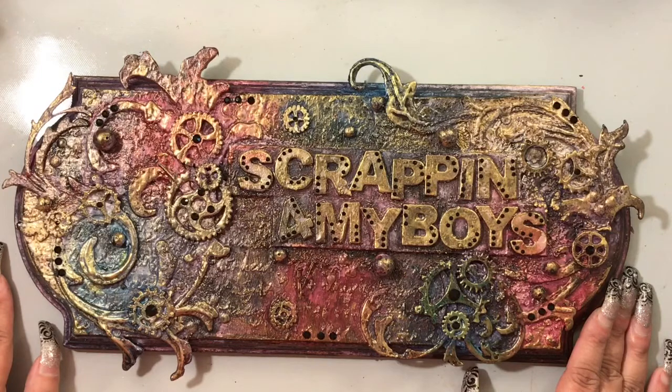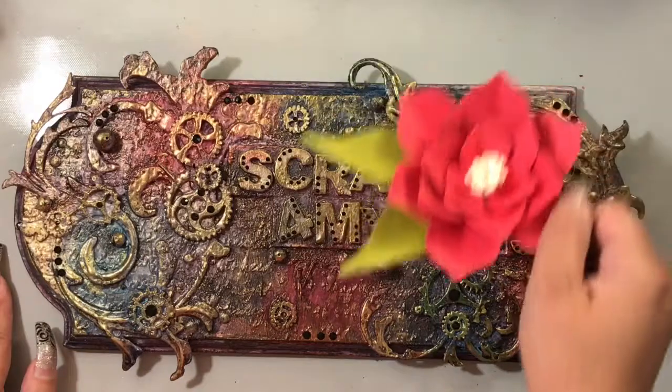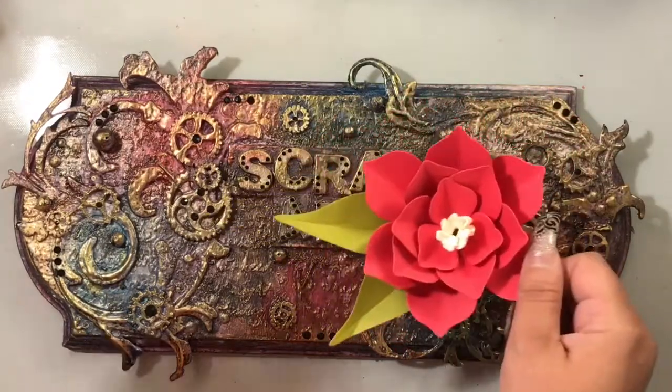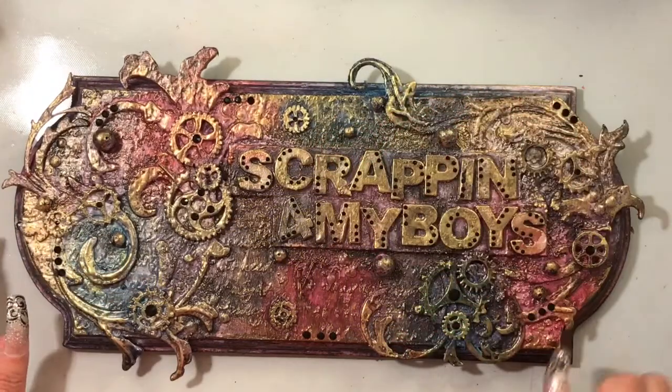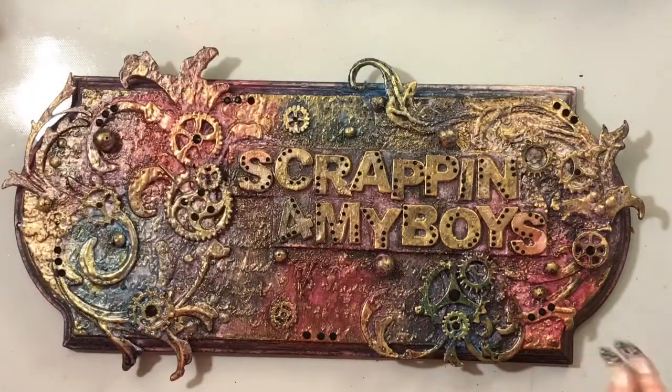I will show one project, which is a card I made — a Mother's Day card. In the last video, the first die series video, I said I was going to be using this flower in a project for the second video. Well, I changed my mind on the die I was going to use, so that one's on hold for now.